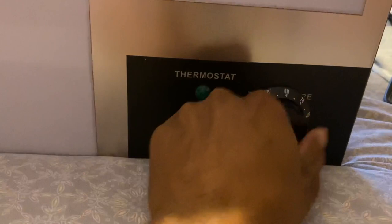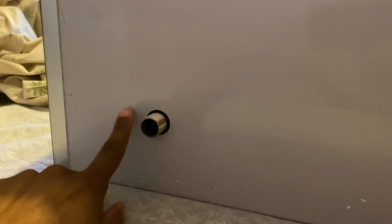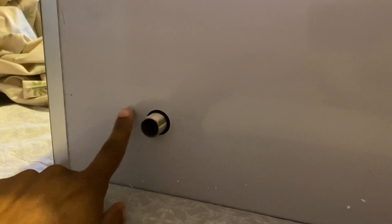Here's the thermostat icon, the heating icon, and this over here is where you would drain the water that's inside the food warmer when you're done using it. Overall, pretty cool food warmer — no complaints whatsoever.